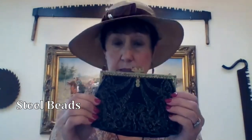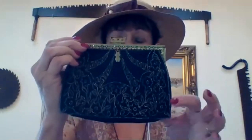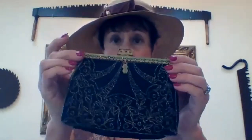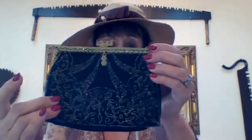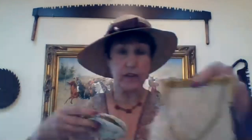Back in the 20s they used steel beads, and if you see a lot of beautiful purses deteriorating, it's because the steel beads when produced had a lot of acid in them. When people sewed beads onto silk or fabric, that acid from the beads destroys the silk over time. Here are the steel beaded kind — this is a Model A era one with a little bit of enamel, to show you what they look like.